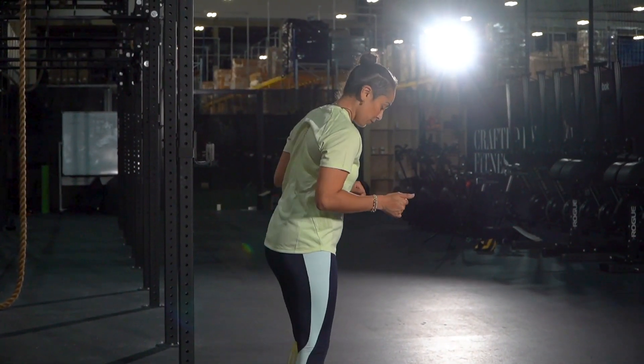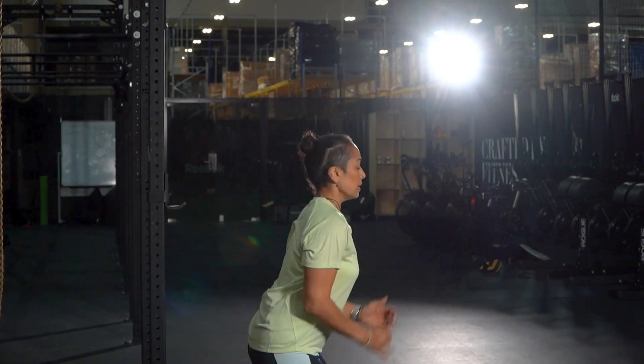In five, four, three, two, one — explode up. Last five, four, three, two, and one. All right, let's go do it.